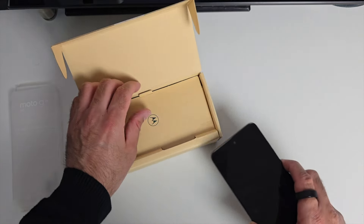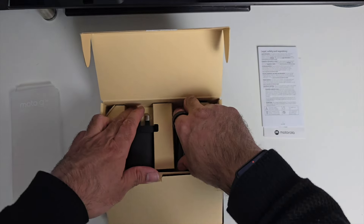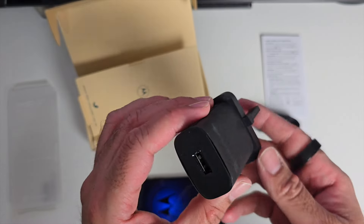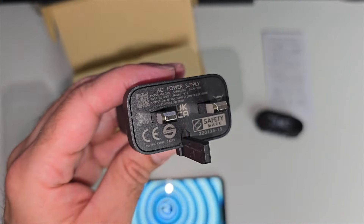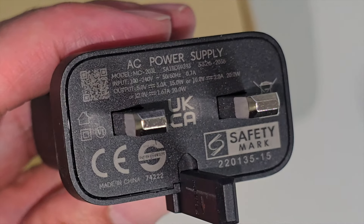While the phone is switched on, let's see what else you get inside the box. We've got some paperwork, a Type-C to USB-A power cable, and a 20 watt power supply.